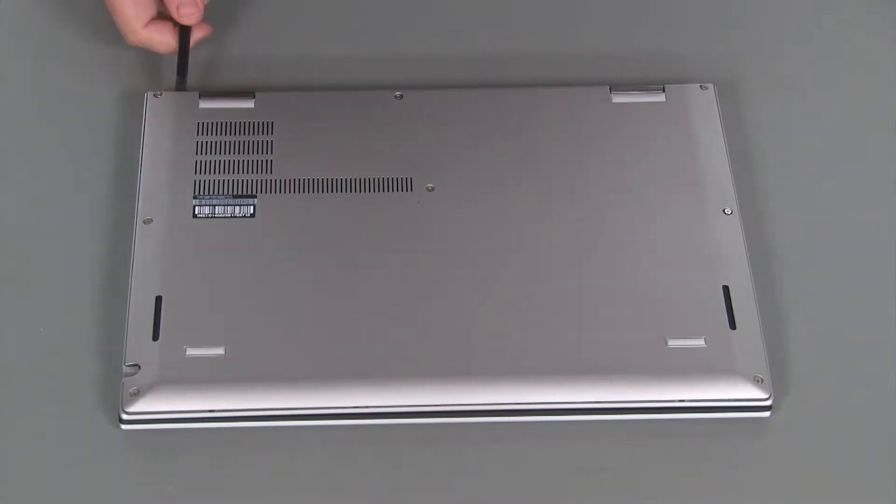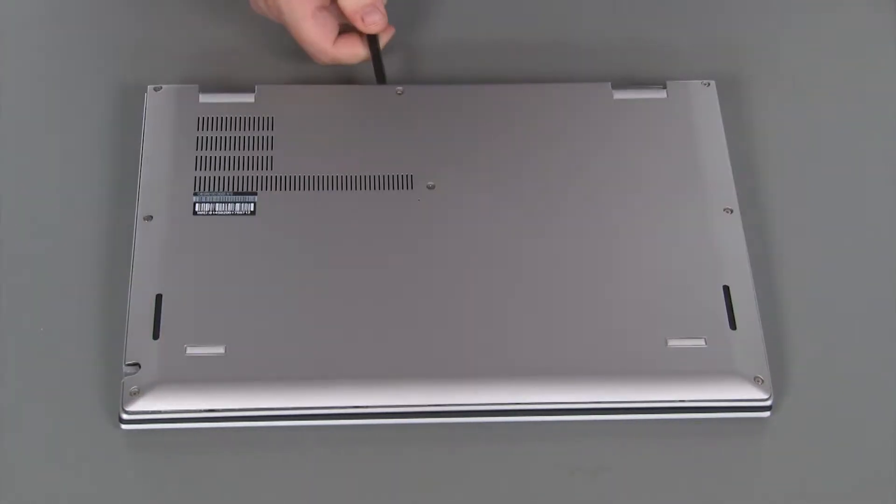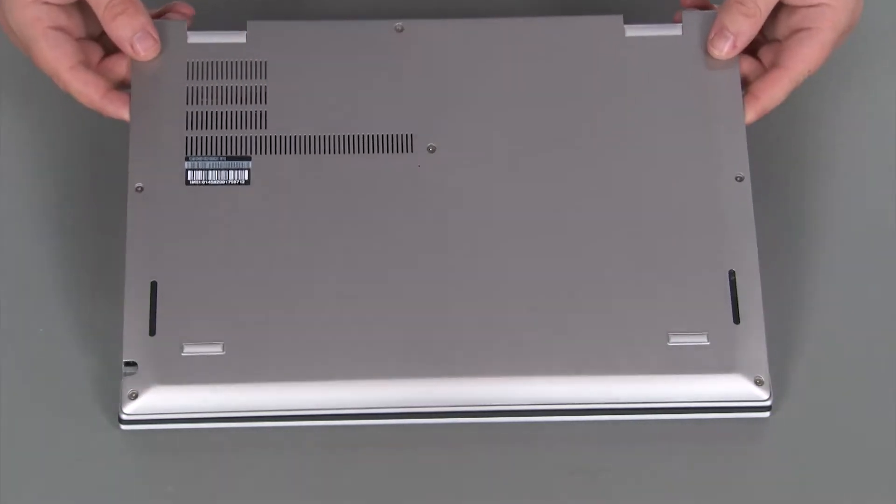Using a non-metallic pry tool, loosen the clips along the edges of the cover. Lift the cover from the system.